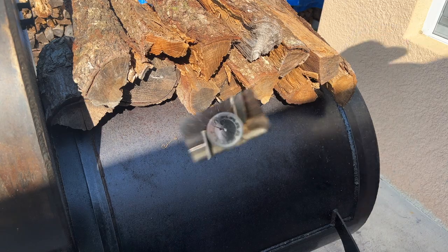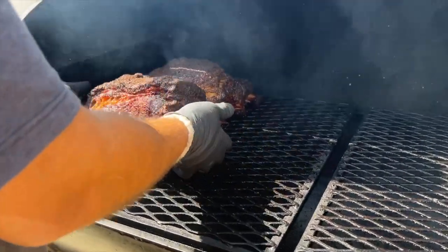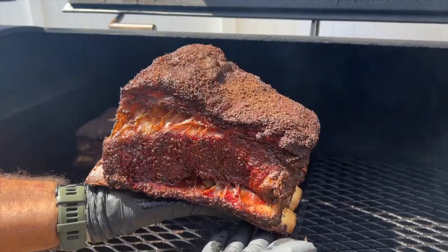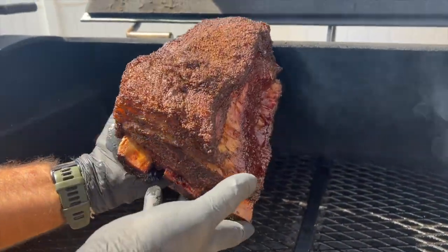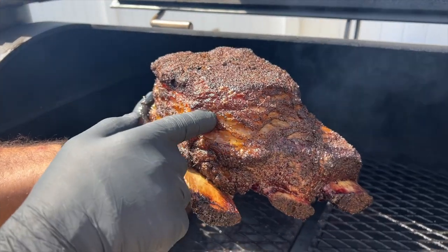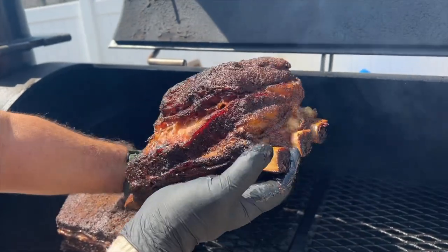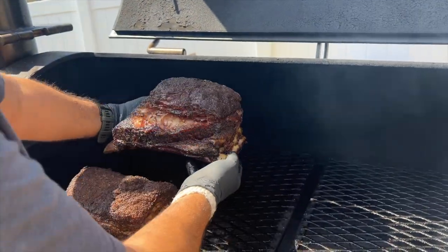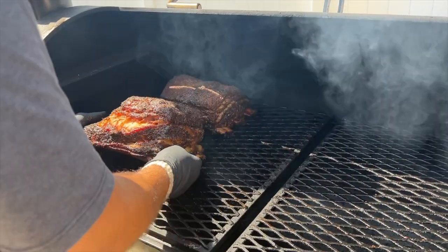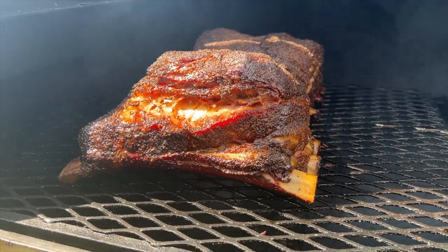Still cooking at 250°F. I'm gonna check on this meat three hours in. There's a little bit of pullback — fat is rendering, nice bark is forming, everything is looking good. This one's pullback is nice, fat is getting softer and rendering very well, bark is good as well — little separation but we're gonna fix that. I'll put this one in the back and this one on the other side. Ribs looking good, cook going well three hours in — gonna let it finish for another three to four hours.